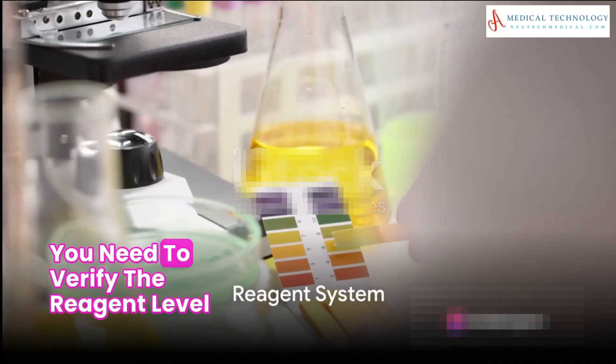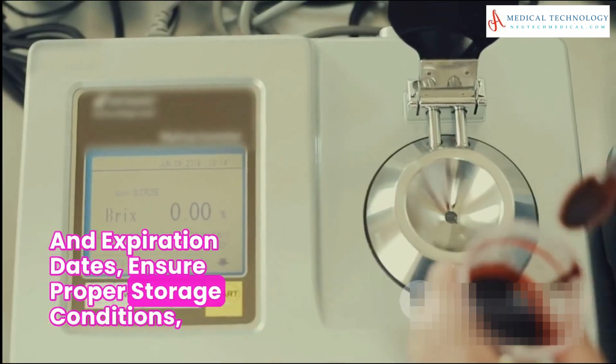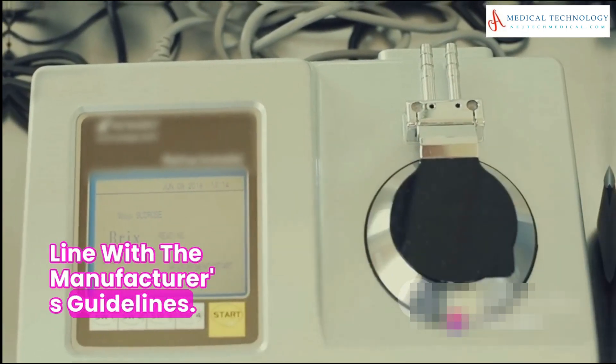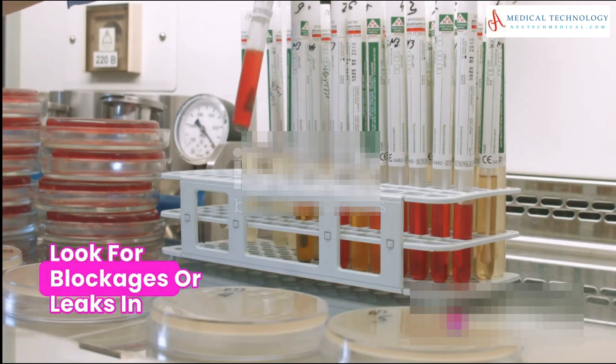Then there's the reagent system. You need to verify the reagent levels and expiration dates, ensure proper storage conditions, and replace reagents if necessary — all in line with the manufacturer's guidelines.